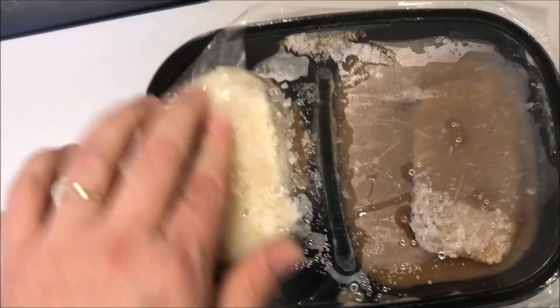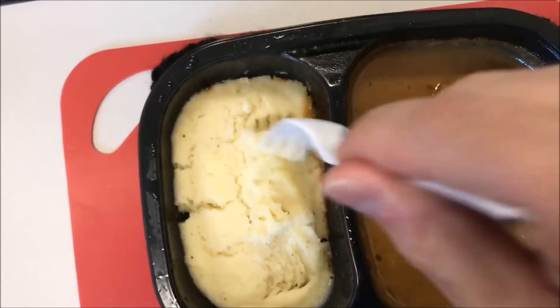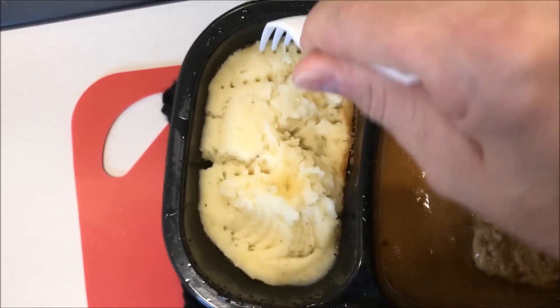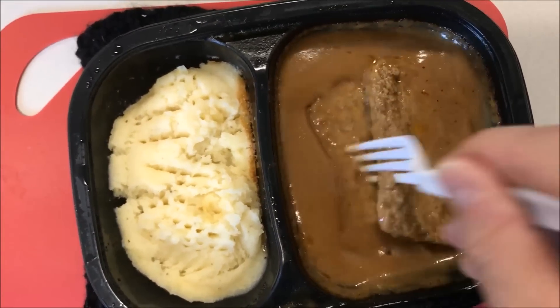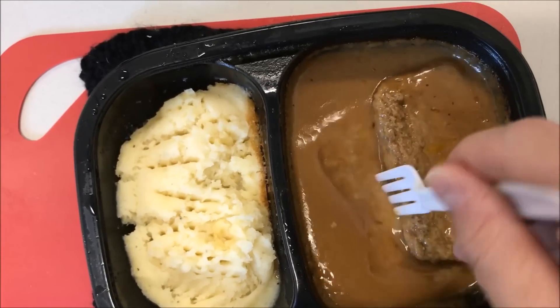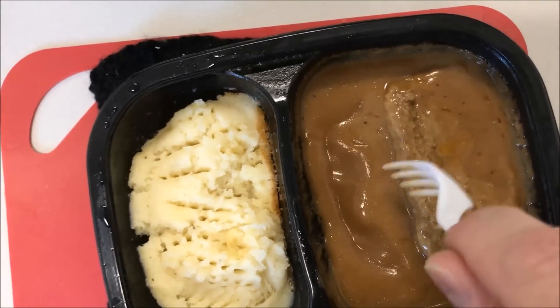Alright, here it is out of the microwave. The potatoes came out better than I thought, so I'm gonna stir them up. I'll usually put gravy in there to thin them out a little bit — they're kind of thick right now. You get tons of gravy on this meatloaf — actually looks more like a Salisbury steak than a meatloaf.